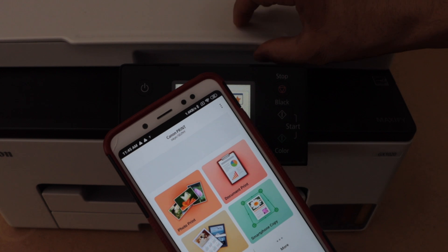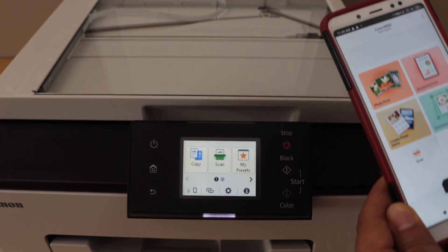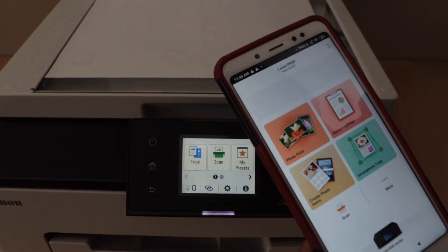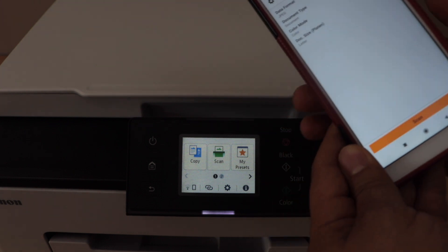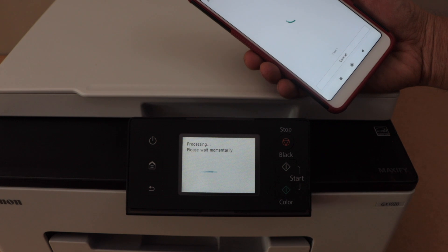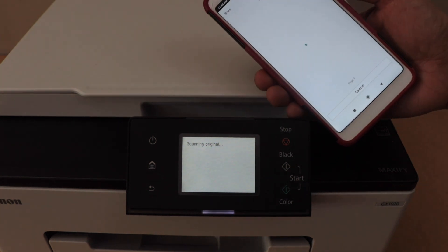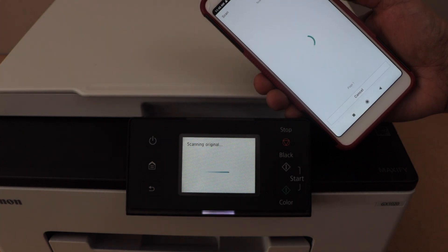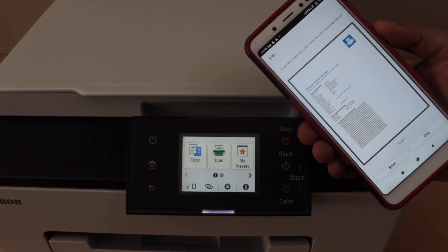For example, to do a scan you can just place the page in the top scanner and then click on the scan icon on your smartphone. You can also start printing photos or normal documents. That's the wireless direct setup of the printer. Thanks for watching.